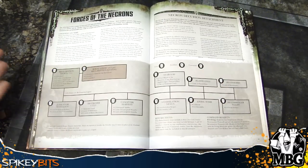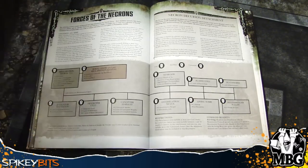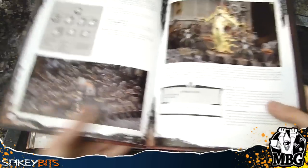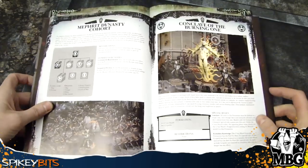However, you can still take a normal combined arms detachment — just a normal one HQ and two troops — or an allied detachment, etc. You can also combo it with the Mephrit Dynasty from Shield of Baal: Exterminatus. You can do that too.